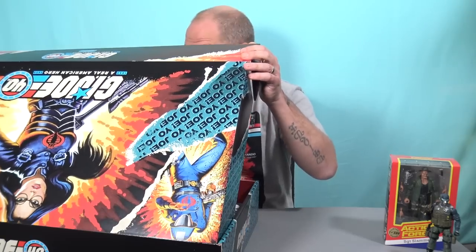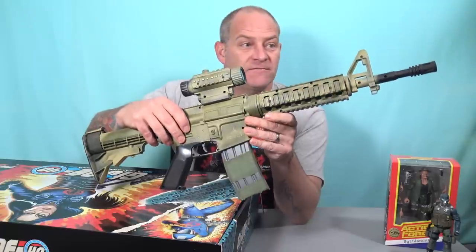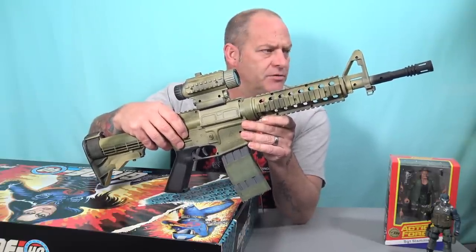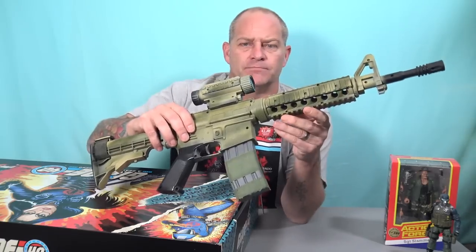Next in the box — wow, I can't believe this. A life-size toy version of Desert Rat's rifle. Desert Rat isn't part of G.I. Joe. Hmm. Perhaps they should have thrown in a Snake Eyes sword or something like that.